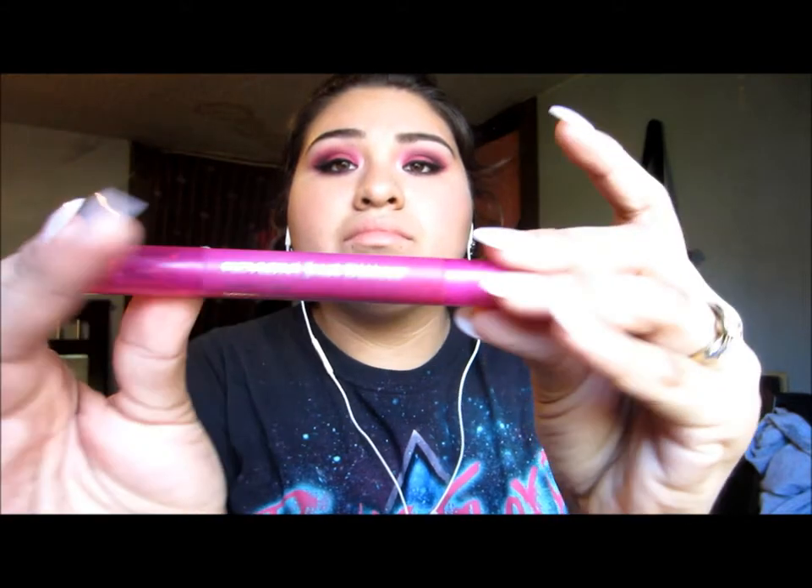Now I'm using my Revlon Lip Stain in Chola Swag. Then I'll be using my Sephora purple lipstick — I'm not sure what the name is, I'll put it in the description bar. It's a dark purple lipstick, and I'm blending it out with a Revlon lipstick, blending those two lip colors together to make this deep, dark purple lip.